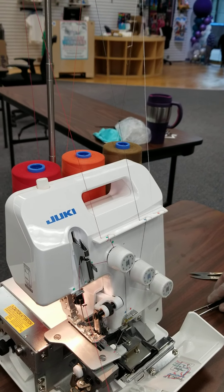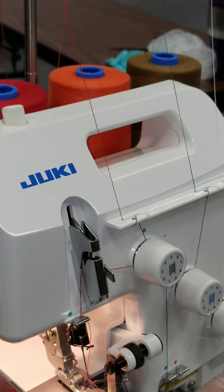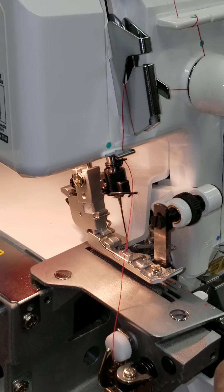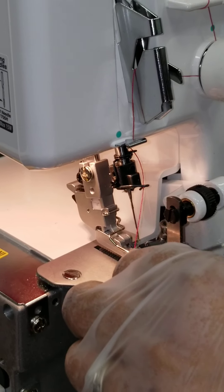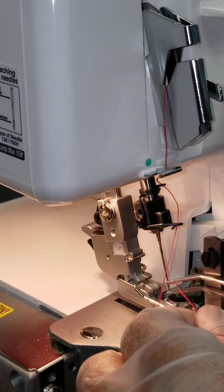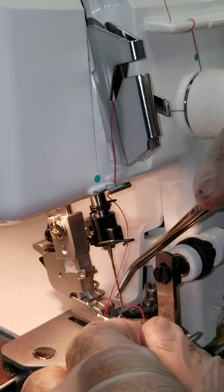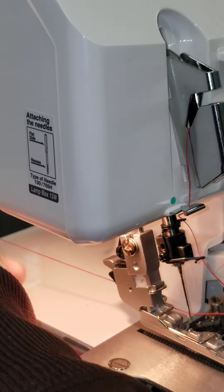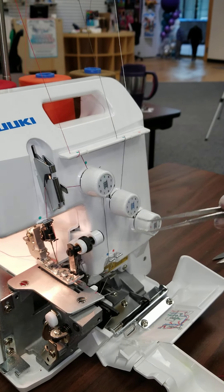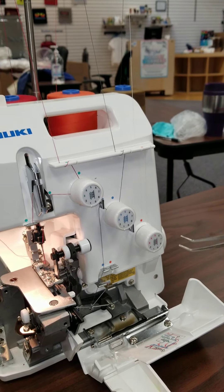So we'll go ahead and thread our needle. It's the same as if you're sewing by hand — you thread your needle. It's just a little easier if you use your tweezers. I'm pulling that through and we're going to pull that to the back out of the way. Now your other two are threaded already, and when we put pressure on our foot, it'll go and pull all your threads through.